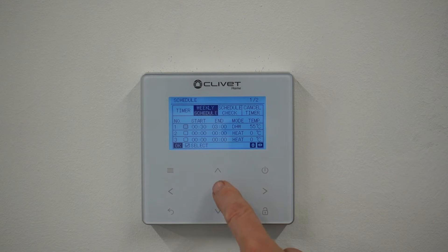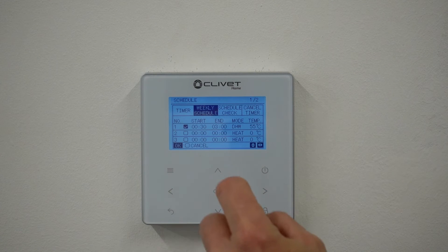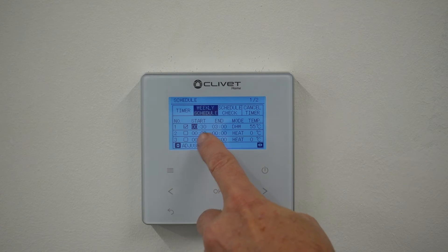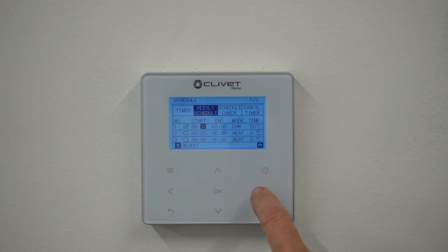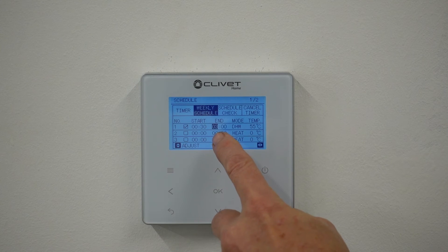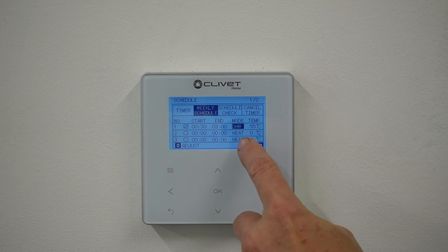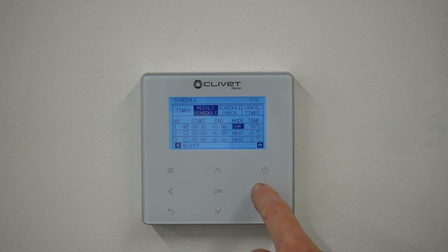This is our first schedule that we want to enable, so I'm going to press OK and that becomes a tick. Because of Octopus Go, the cheaper rate starts at half past midnight and can actually go on to 4:30, but for this instance I'm going to do 3am. What we want the heat pump to do is hot water, and the temperature that we want to set is 55.